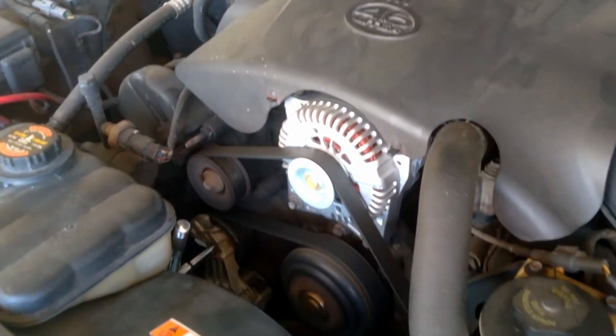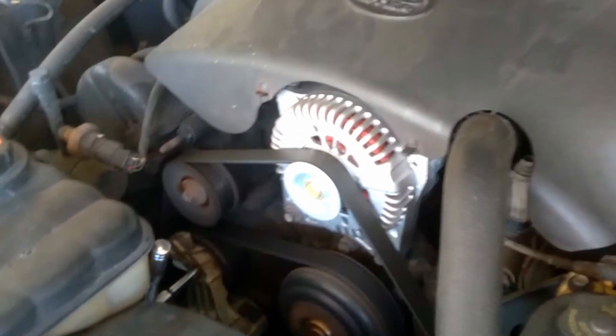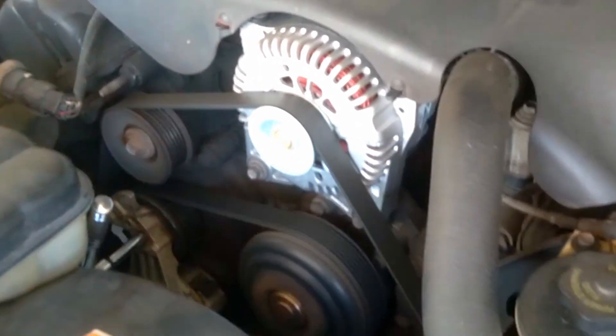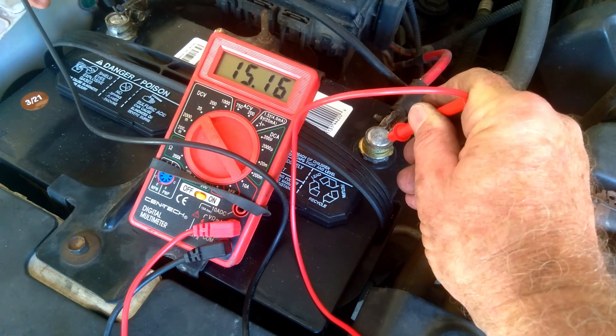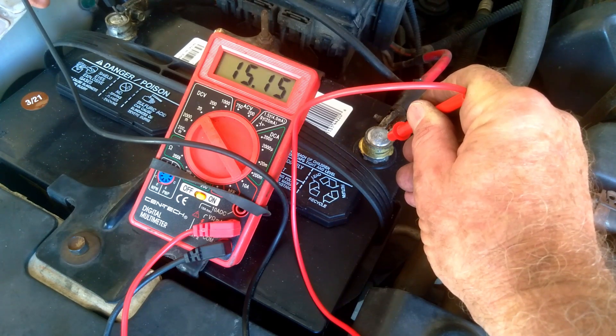Then there is the decorative engine cover to replace to make it all lovely again, as well as functional. And look, it runs. But is it charging? Test and see. Yes, it is charging. All is well again.